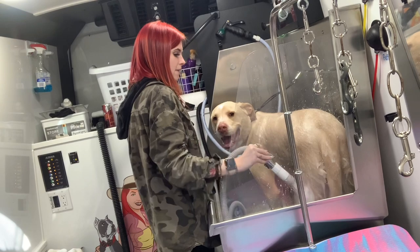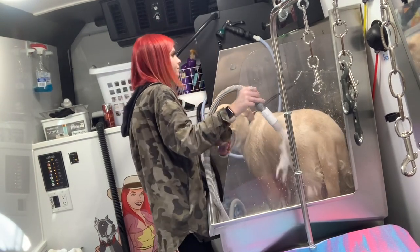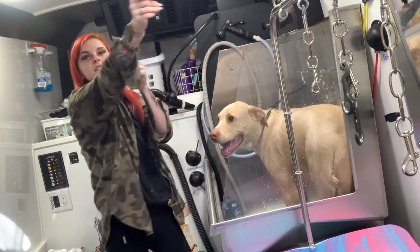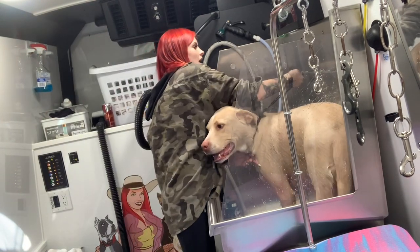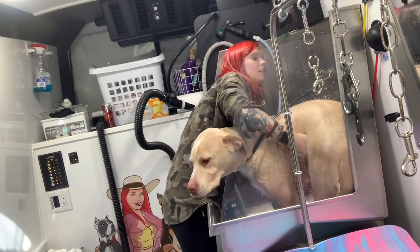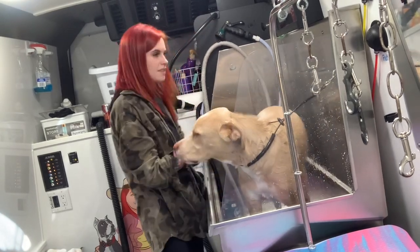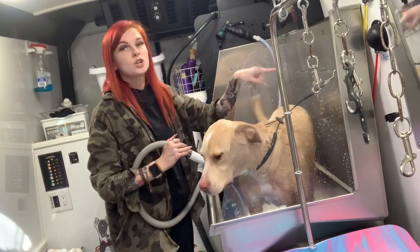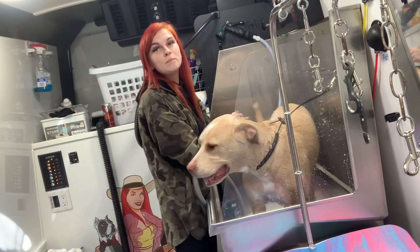Once I'm happy with one side, I'm going to turn him. For my big dogs, especially if you're a small person, you need to train your big dogs. I say 'turn,' so I tell Ben, 'let's turn,' and I turn him. If you feel like you're going to have trouble keeping them in the tub, make sure you keep them hooked as much as you can. If you're going to have them off that hook, be ready.